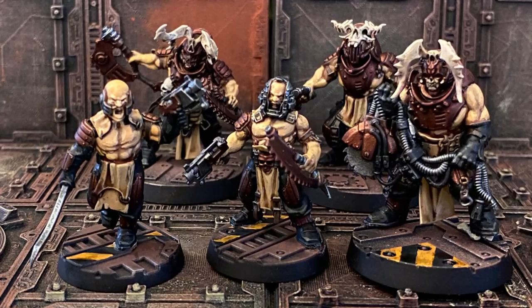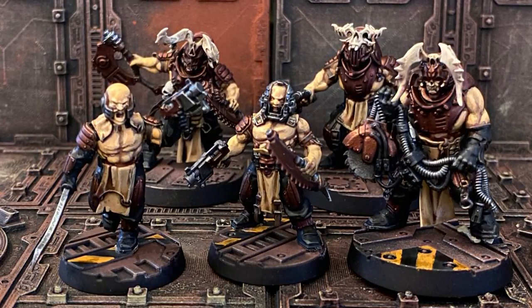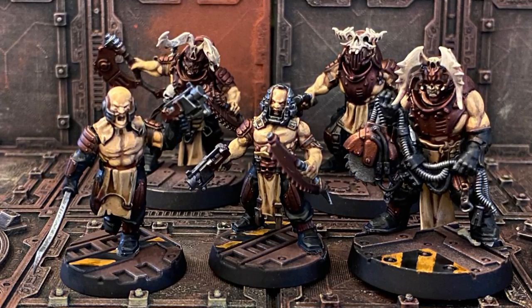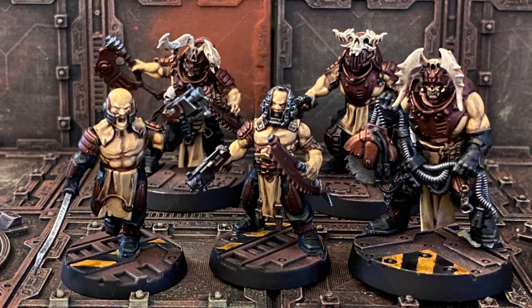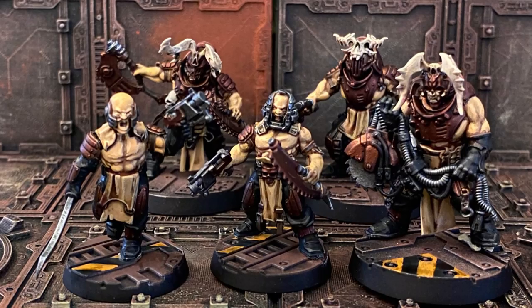Today we're painting some Corpse Grinders from the Necromunda range. These fierce fighters rule the underhive close combat scene and if I have one word of advice, just try to shoot them. I'm going to be batch painting several of these so I will be moving through them quickly and I hope you enjoy.